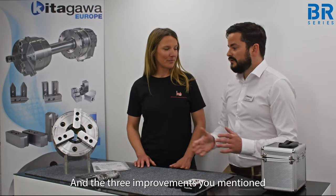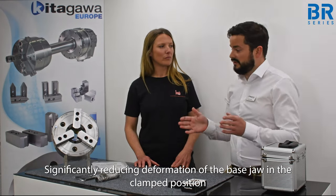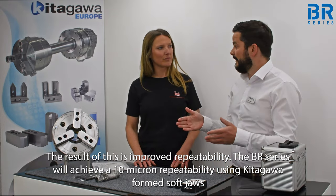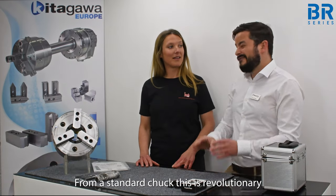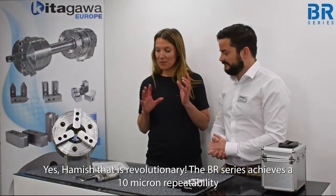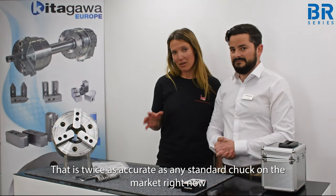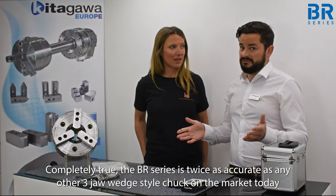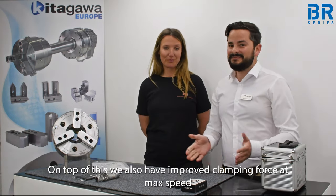The BR series has been redesigned and manufactured to much tighter tolerances, significantly reducing deformation of the base jaw in the clamp position. The result is improved repeatability — the BR series will achieve a 10 micron repeatability using Kitagawa formed soft jaws. From a standard chuck, this is revolutionary. That is revolutionary — the BR series achieves a 10 micron repeatability, that's twice as accurate as any other standard three jaw wedge style chuck on the market today.